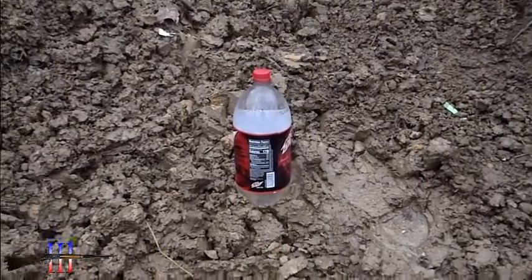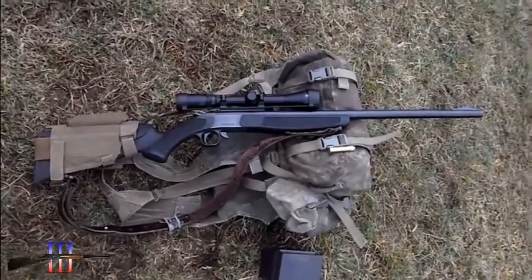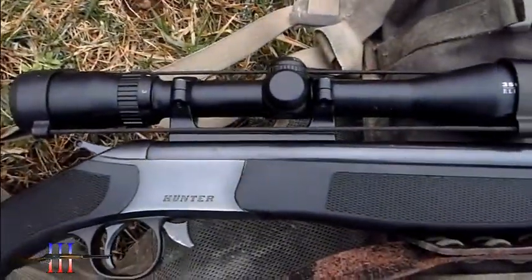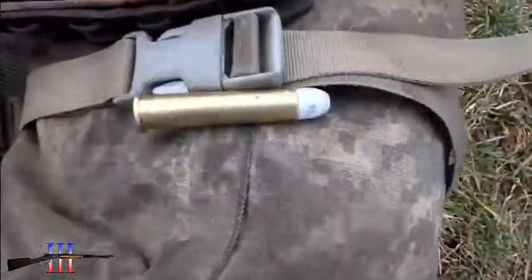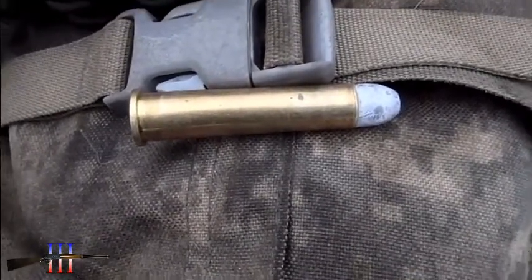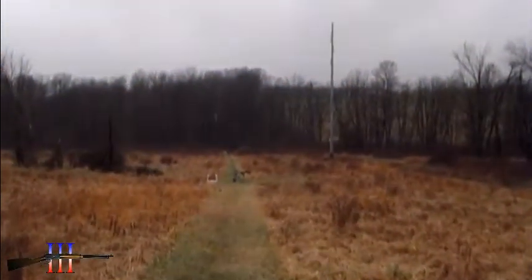2 liter bottle of water. CVA Hunter in .45-70, got the Bushnell 3500 Elite scope on it. Gonna be shooting the Lee 340 grain flat nose cast bullet, powder coated — my hand load. 150 yards.